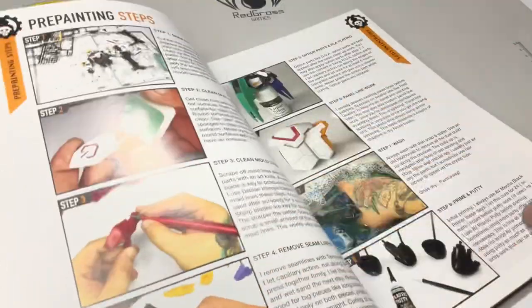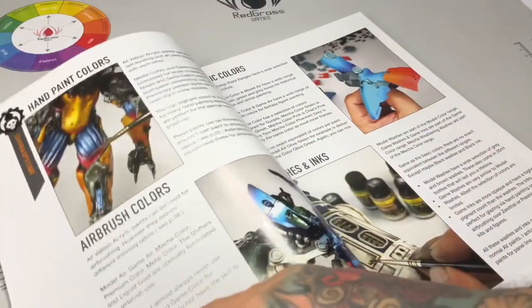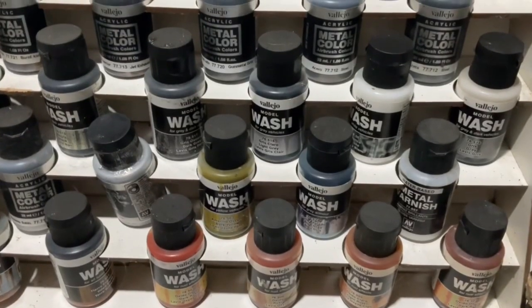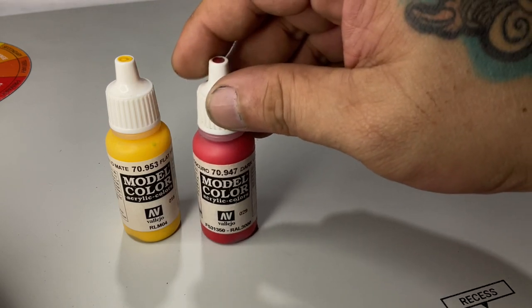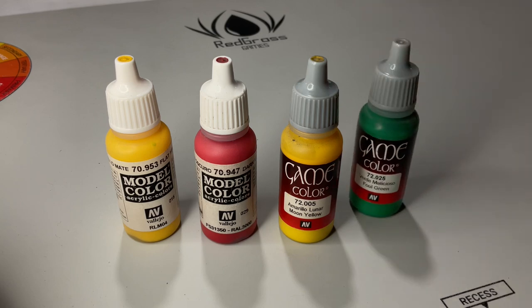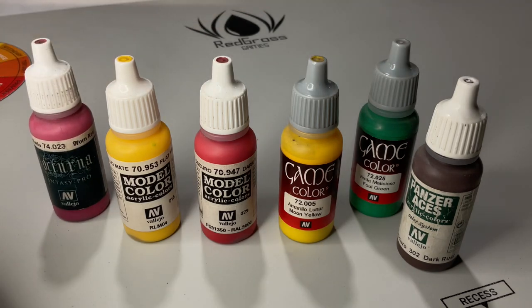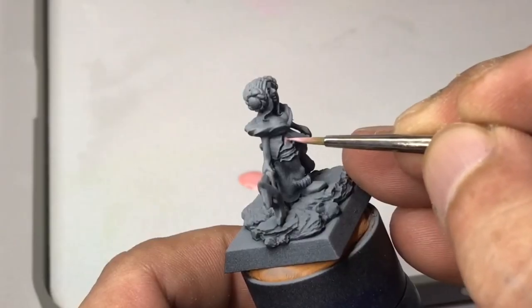Kidding aside, to make it simpler, we divide the paints into brush painting paints and airbrush paints. The brush paints are of course the flagship-like paints — the model colors, and then you also have the game colors, and you have the Panzer Aces, which are awesome. I really love the Panzer Aces range. And of course the special set, the Nocturna set, which is practically also model colors. These paints are generally thicker or creamier in comparison to airbrush paints or air paints.